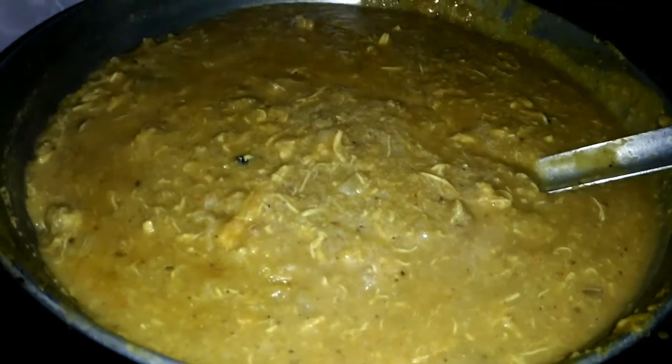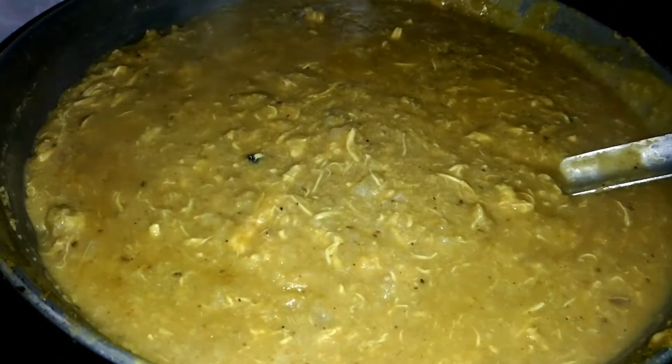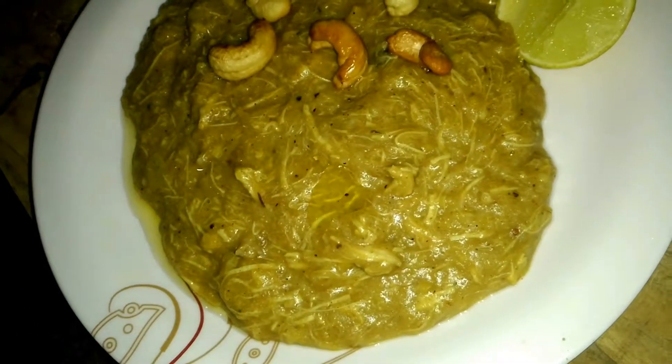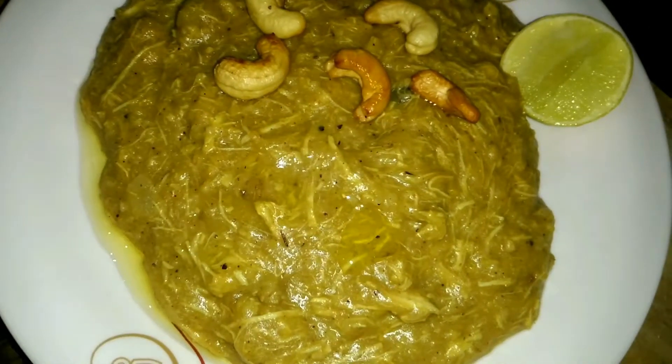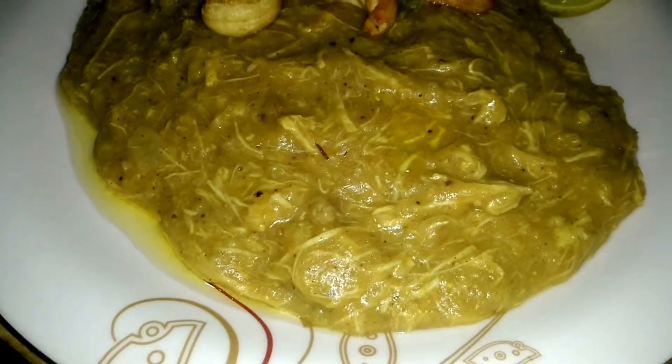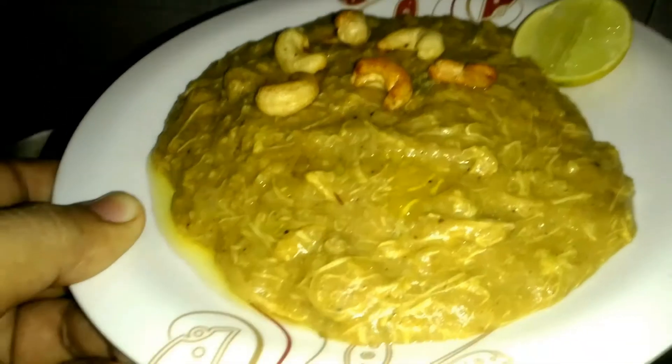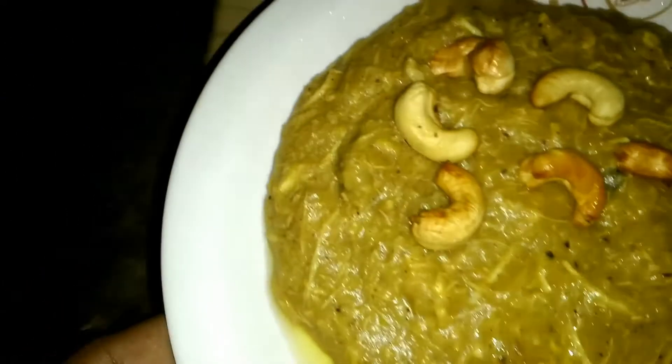You have to simmer and stir it for around 30 minutes, then your halim is ready. Now you have to serve — you can serve it with egg and lemon juice. Put some ghee on the top and some cashew nuts. As you can see, our chicken halim is ready.